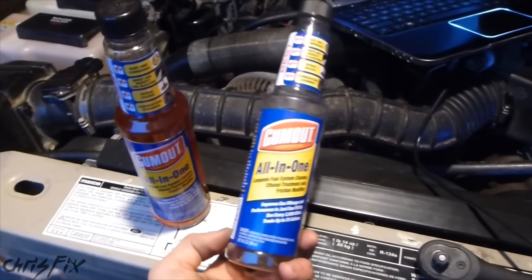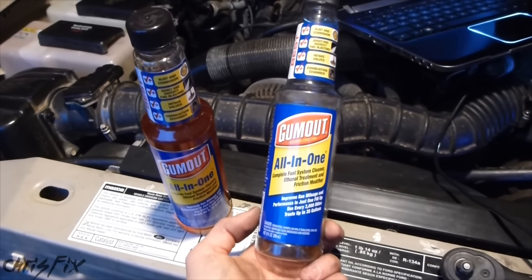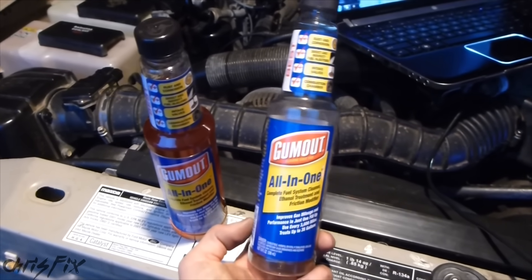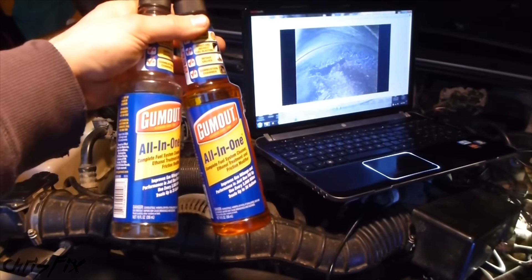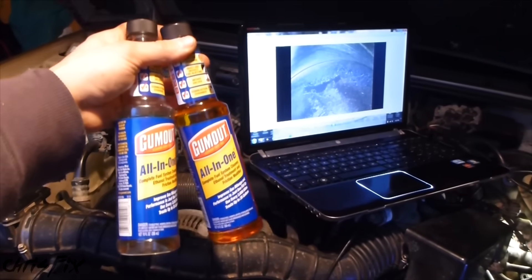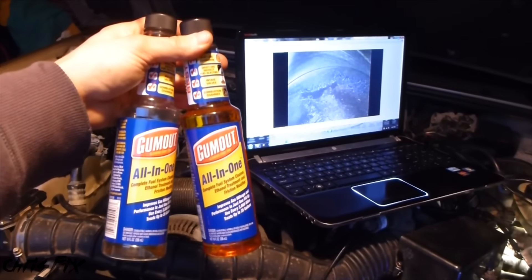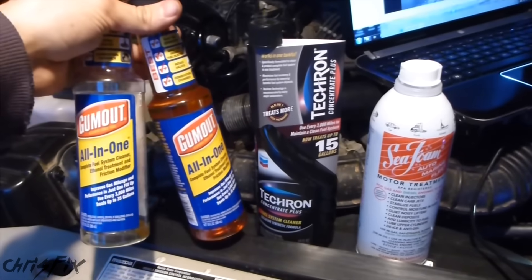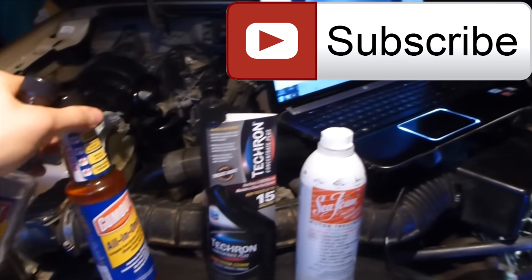I'm curious what you think — leave a comment below. Let me know if you think I tested this fairly or if I could change anything. I could always do another test on another vehicle with Gumout. I know some of you have had good experiences with this — maybe it cleaned a clogged fuel injector — but this test was specifically to see if it removed carbon deposits. Share this video; it's one of those consumer myth-busting type of things. Put it up on Facebook, Twitter, or wherever your forums are. We're going to test out other fuel cleaners — I've got two more right here. If you're not a subscriber, hit that subscribe button so you can get updates on when I do these other fuel cleaner tests.